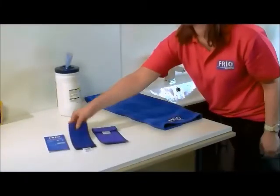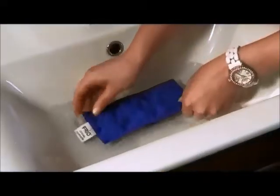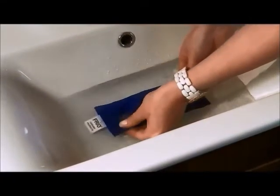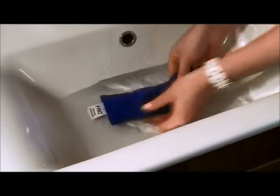To activate, simply immerse the inner wallet in water for the time specified in the instructions. This time will vary depending on the size of the wallet, but it could be up to 20 minutes.